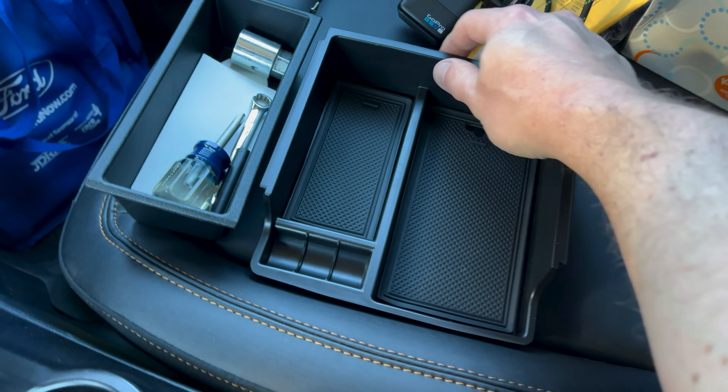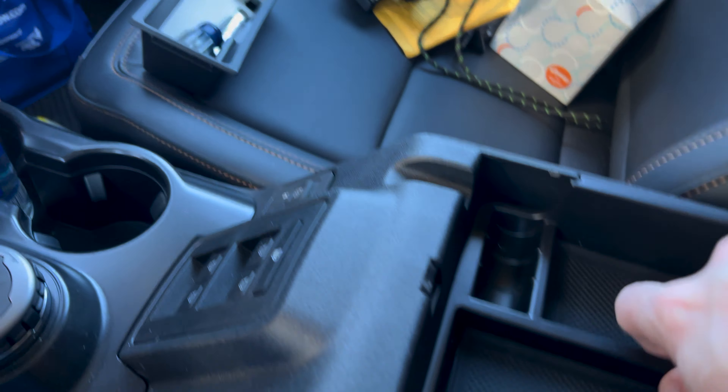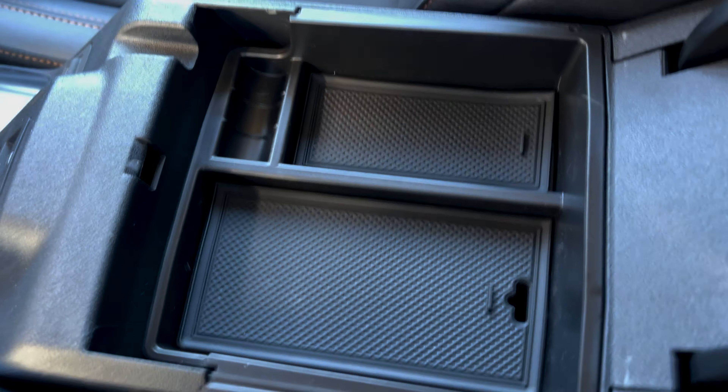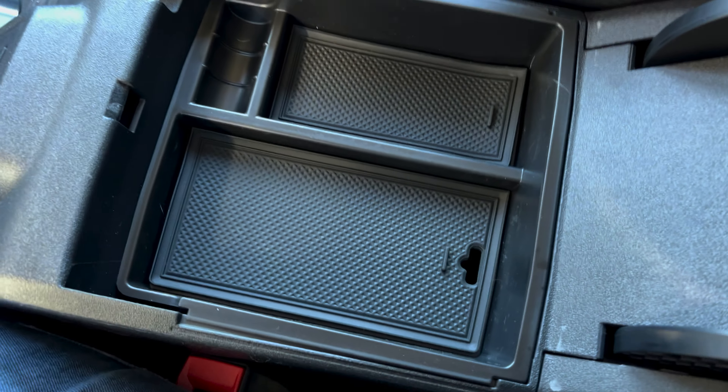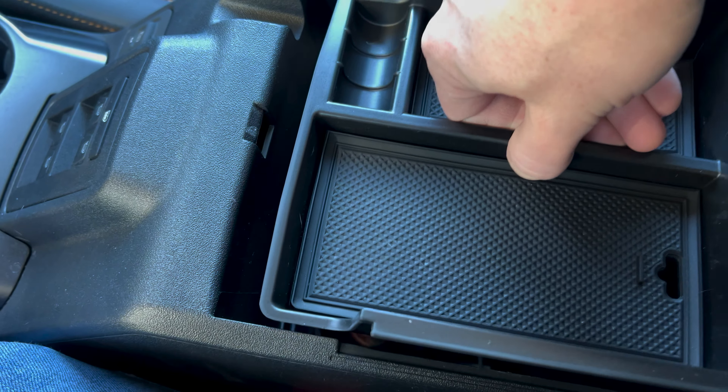It has these rubber mats here to keep things from sliding around on. You basically put it right there — fits right in perfectly, gives you more stuff up here. And of course, if you want to remove it, you just grab the center piece there.